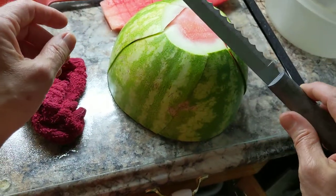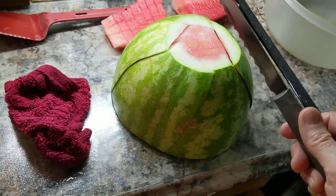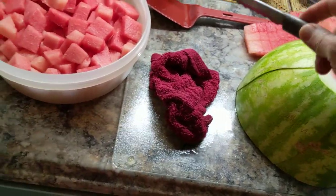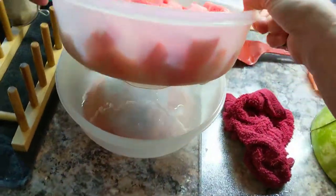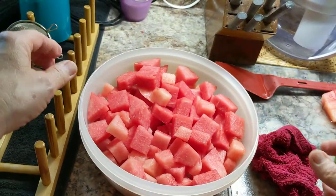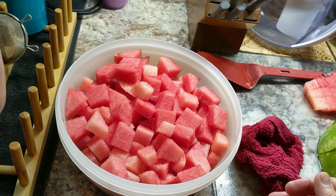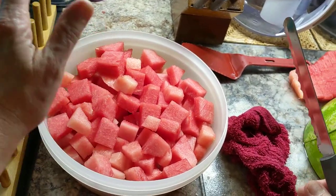I use a bagel knife, but any large knife will do that's really sturdy and strong but flexible too. I also find that using a bowl with a strainer in the bottom is very helpful — as it drains, it doesn't get all mushy in the bottom. Your watermelon pieces stay fresh, so it works great.